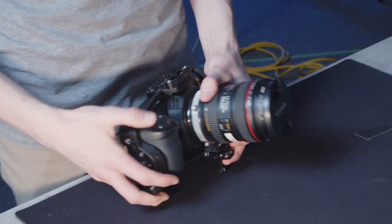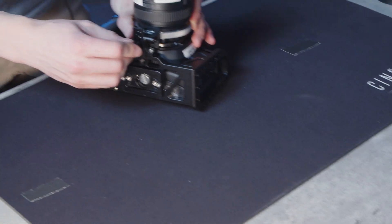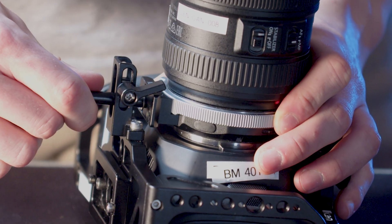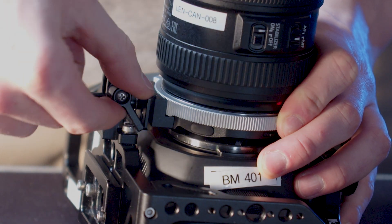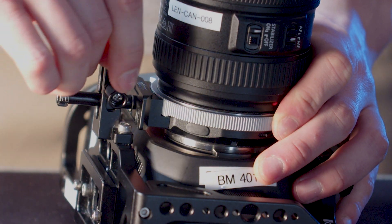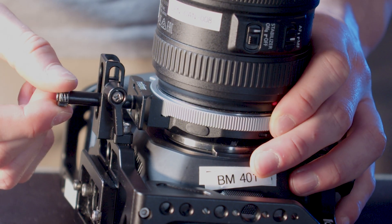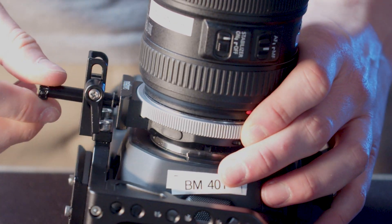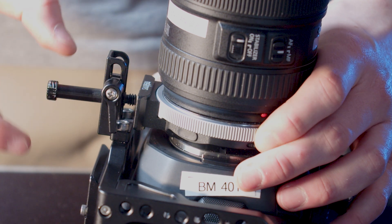Next, we're going to flip it over to the bottom and remove the speed booster attachment. To do this we're going to start by loosening this screw here. You can actually lift this and turn it back the opposite direction without turning the nut. Once that's nice and loose, we can start unscrewing this piece, and it will detach from the camera rig.